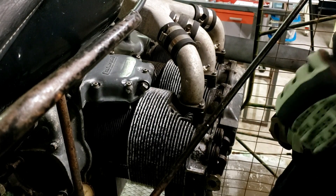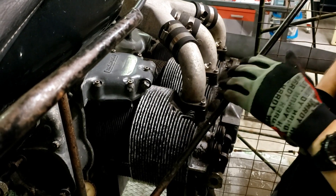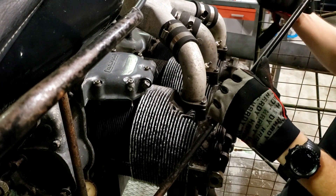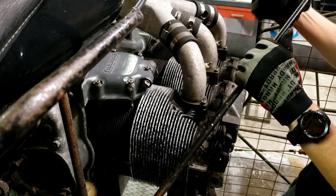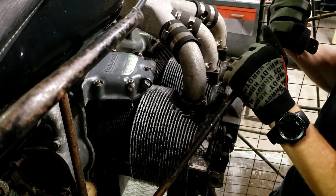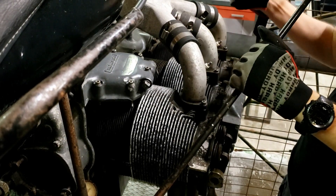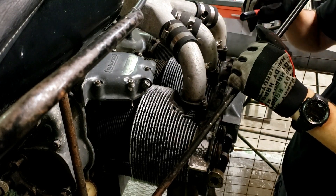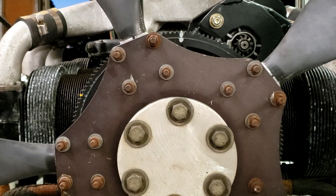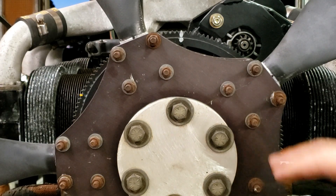I marked top dead center on one of the teeth with white, then calculated what 26 degrees would be and marked that in red. So just before top dead center is where we want it to fire. Now I know when I need to fire, so we're going to put this back together and throw the magneto in.